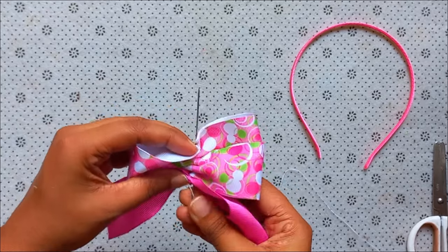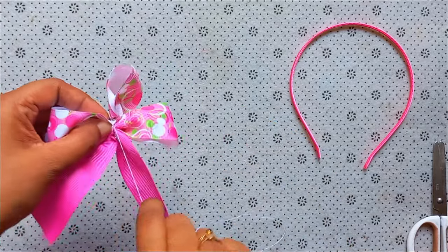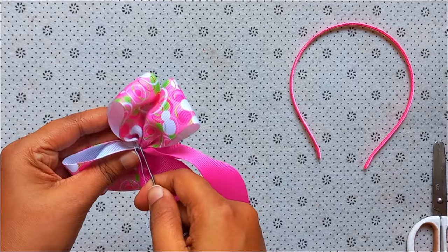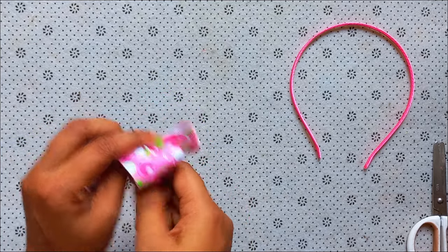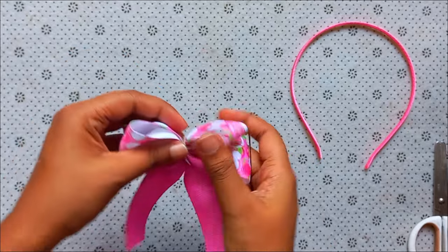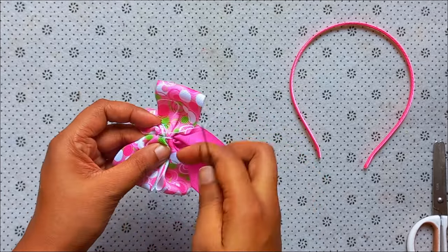We will make this a little bit smaller. Then we put the water in the water and put the water in the water. We will use the water in the water.